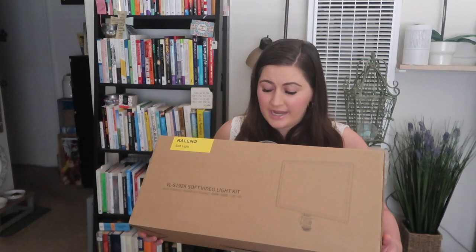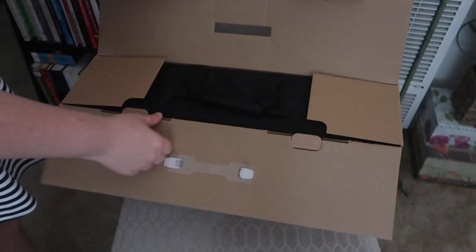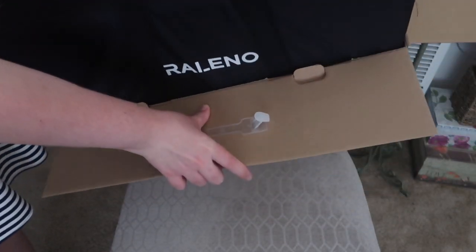I want to do an unboxing, open it up, check out the quality, and get my first impression. I can even throw in a before and after — with the lighting and without — so you can get a perspective and see if this is the right lighting for you.